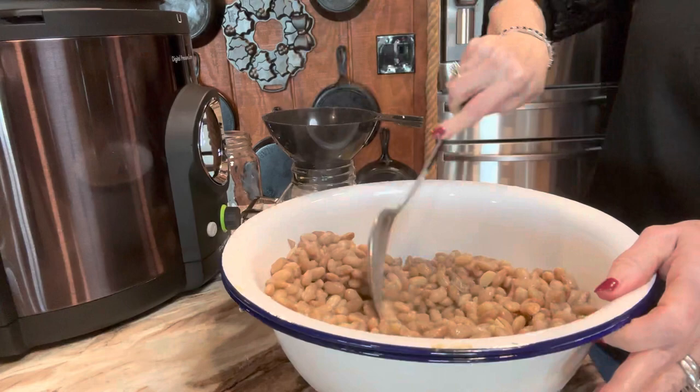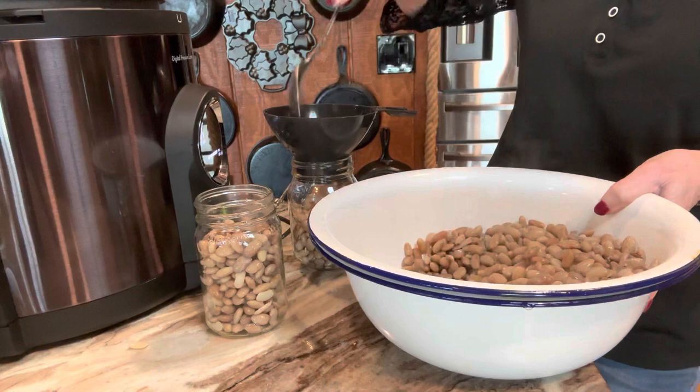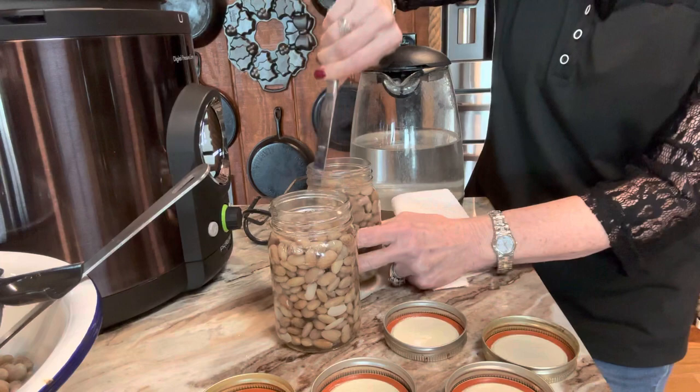Pinto beans are a staple in our house. I love to make pinto beans and just have a pan of cornbread and a big old bowl of beans. There are so many things you can make — tostadas, bean quesadillas, bean enchiladas, bean burritos, bean soup. I love to mix a bunch of dry beans and have bean soup. Remember Laura Ingalls Wilder? Here's a quote from her from The Long Winter: 'There's nothing like good hot bean soup on a cold day,' said her pa.